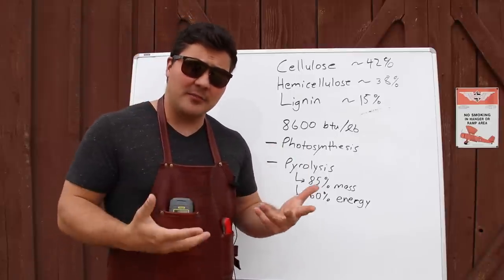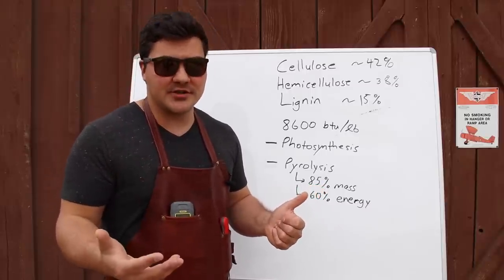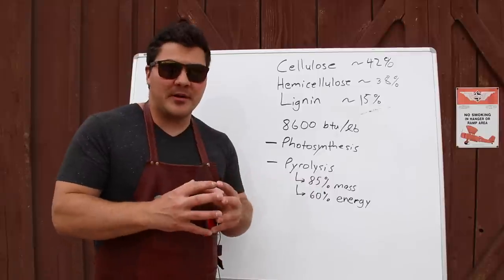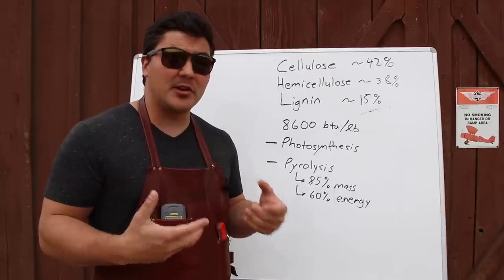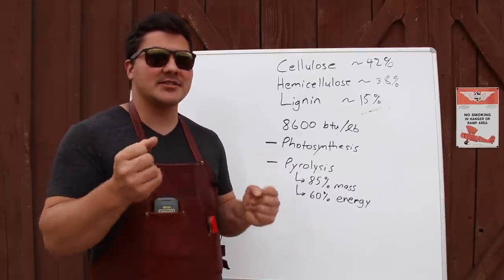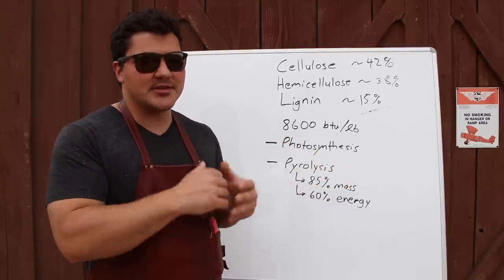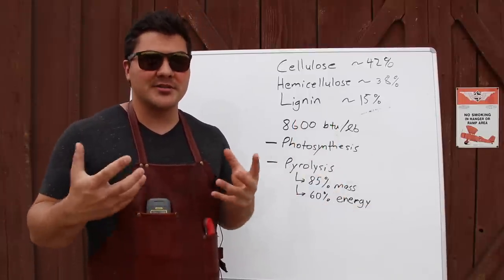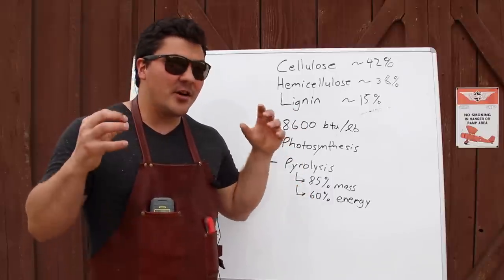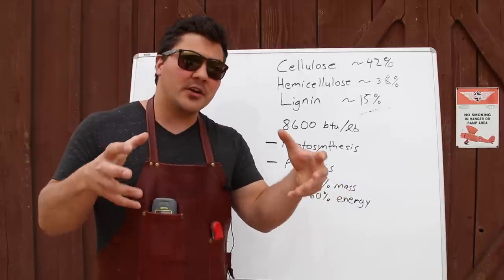The charcoal itself burning — that solid component of the wood being caught on fire — is called primary combustion. The gases that get released, what would be smoke before it turns into flame, that's called secondary combustion. You have both of those going on in a wood-burning fire, or at least you should. Pyrolysis releases a lot of mass and makes available a lot of energy. If you've ever picked up a piece of lump charcoal, you know it's a lot lighter than a piece of wood the same size — because it's lost about 85% of the mass as gases, and those gases represent about 60% of the energy.